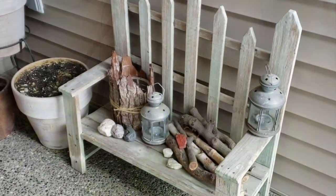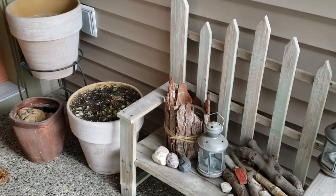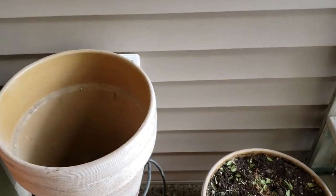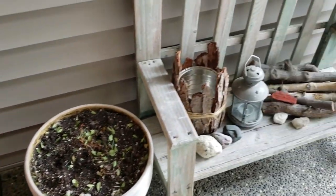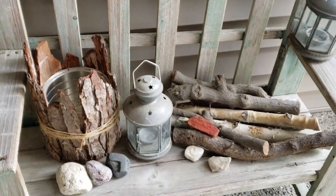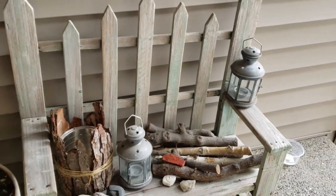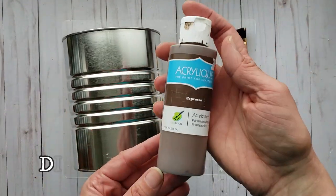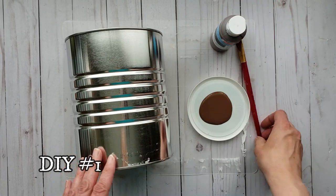I want to dress up around our front door, and as you can see I have somewhat of a blank slate — plants don't grow very well here. So I'm going to add some new DIYs as well as some faux foliage and florals. For my first project I have this old coffee tin.